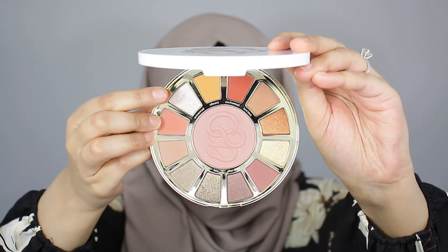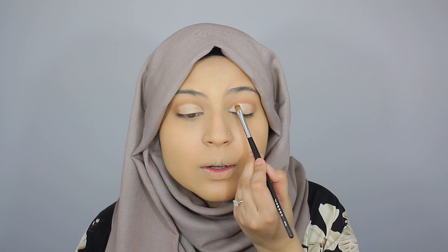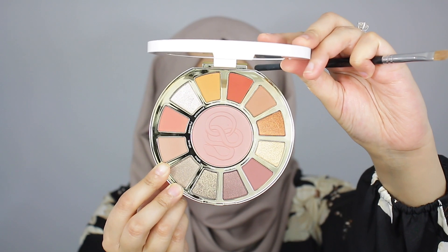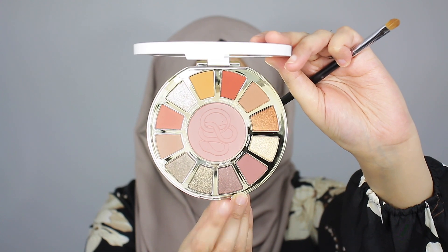Next, I'm going in with the shade Entranced, taking this on a Morphe M124 flat brush and packing this color onto the inner portion of the lid. I am loving how this shade is looking — it's so nice, vibrant, and shiny. A little goes a long way again with this shade. In terms of fallout, once again I'm really not seeing any at all on the palette, which is just amazing. I'm also really not seeing that much fallout on my face — just one sparkle, but for the most part this eyeshadow is very clean.